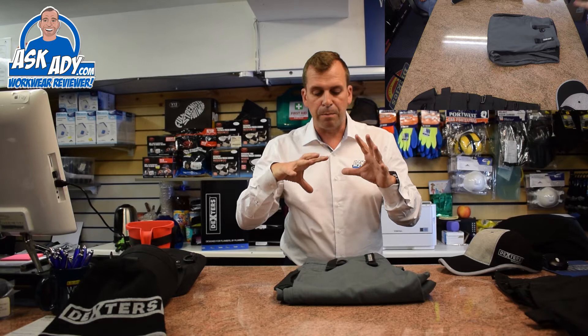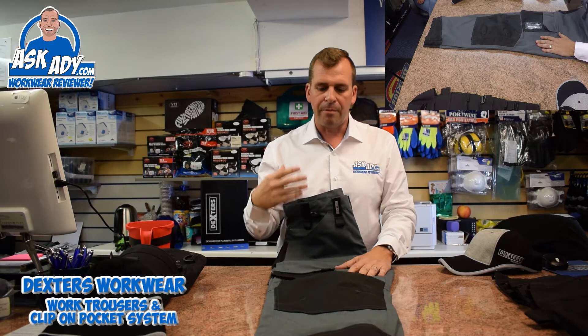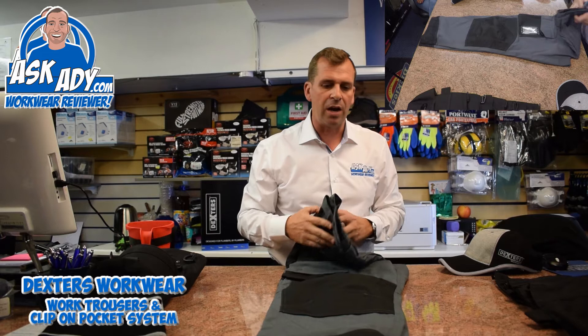So basically to start with I'll talk to you about the trousers, then we'll talk about the pocket system afterwards. The trousers themselves are a ripstop type fabric — it's a polyester fabric but it's got a very soft cottony type feel, it's very lightweight, nice styling. What you've got here is a grey trouser broken up with some black cordura to give it some extra strength.